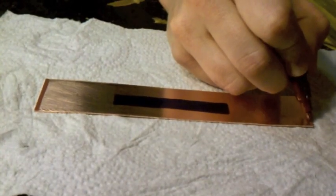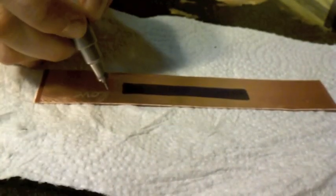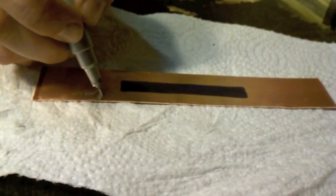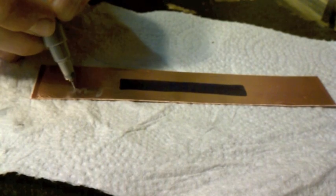A resist is anything that keeps acid from reaching our metal. The acid eats away at the bare metal, leaving the resist areas raised. There are several resist methods to use. For our project, I'm using a paint pen to draw my design.